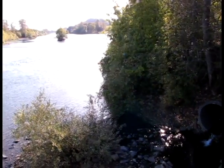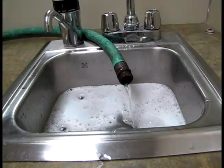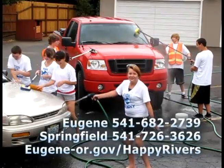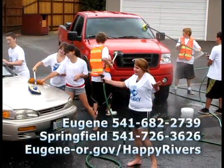By using a fish friendly car wash kit, the wash water is pumped to the sanitary sewer, which takes it to a treatment plant to be cleaned. Or the water is pumped to a vegetated area which acts as a natural filter. Fish friendly car wash kits are free to use and are available for fundraising events for schools and other non-profit groups from the cities of Eugene and Springfield.